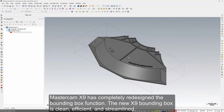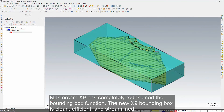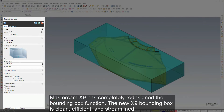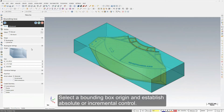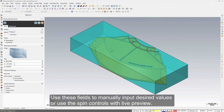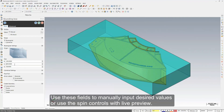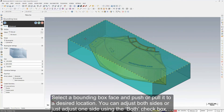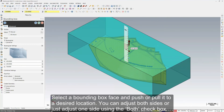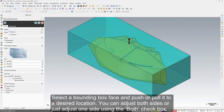Mastercam X9 has completely redesigned the bounding box function. The new X9 bounding box is clean, efficient, and streamlined. Select a bounding box origin and establish absolute or incremental control. Use these fields to manually input desired values or use the spin controls with live preview. Select a bounding box face and push or pull it to a desired location. You can adjust both sides or just adjust one side using the both checkbox.